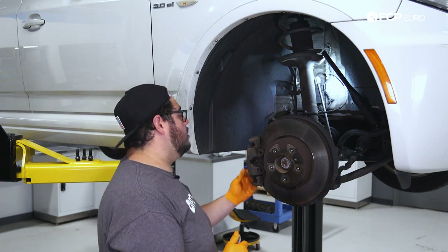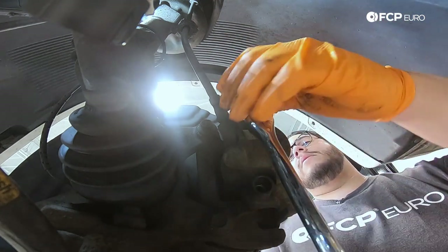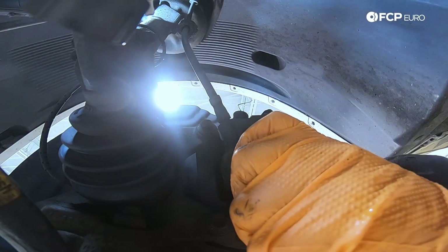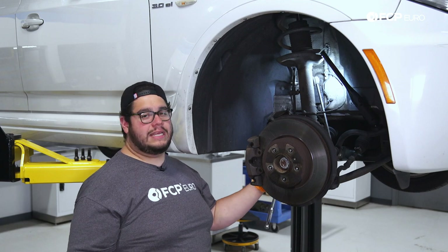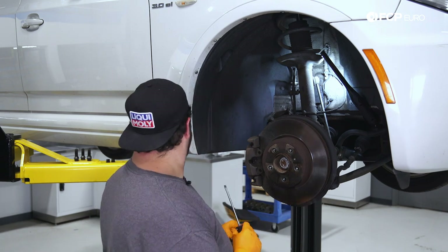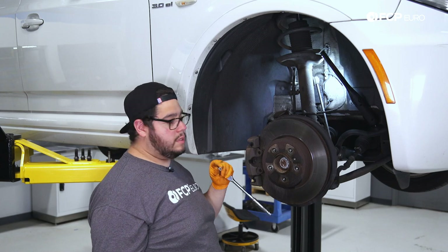Now let's head on back to the back side of the caliper where we'll take off some dust caps and work on getting our guide pins out. We got our seven millimeter hex. We'll take our dust boot covers off, break the top one free, break the bottom one free. Make sure you have your caliper hook or bungee cord or clothes hanger ready so you can hang this caliper off to the side. What I'm doing is prying back the guide pin from inside the caliper just to kind of help it out. These brakes are very crusty, so they need all the help they can get. There's our lower guide pin out, and there's the top one out.